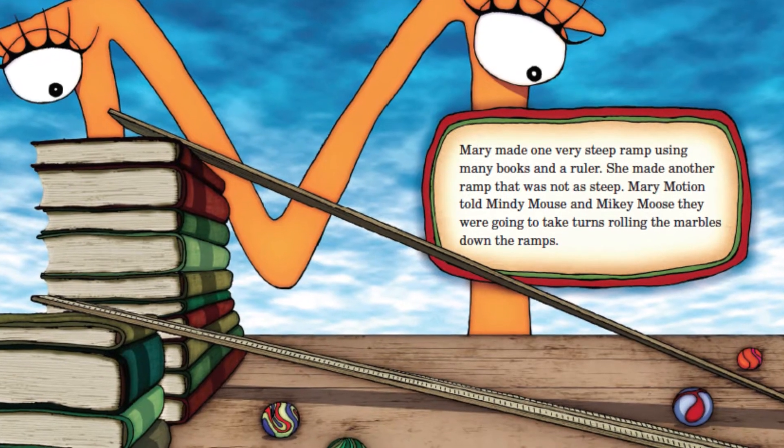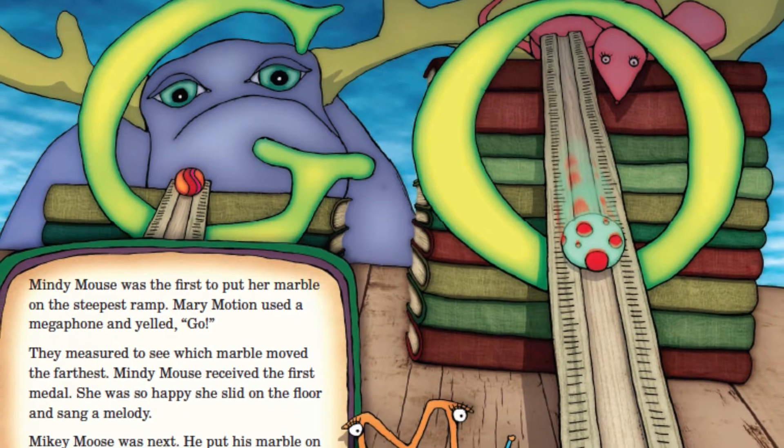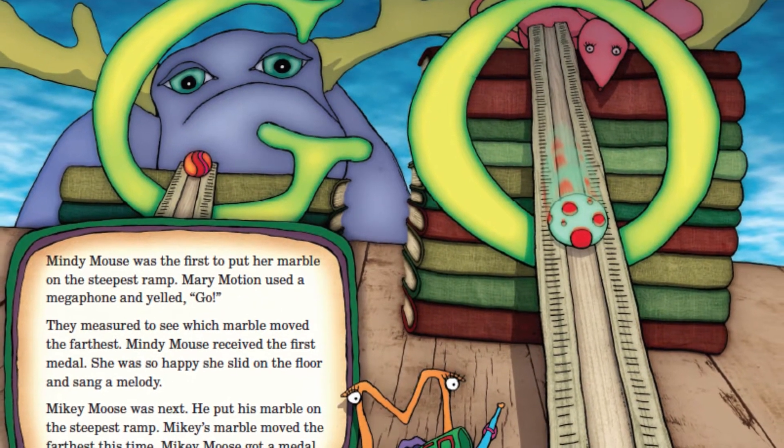It takes an egg, a toilet paper tube, and a metal pie pan. The egg is not going to move by itself. Let's see what happens.